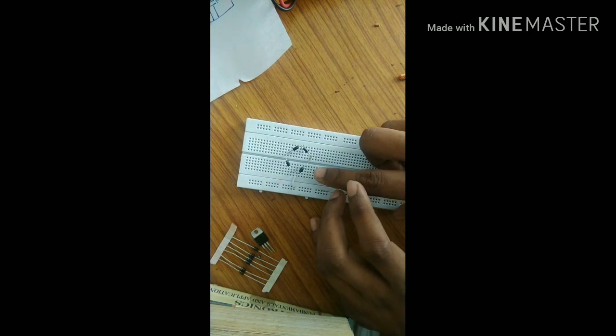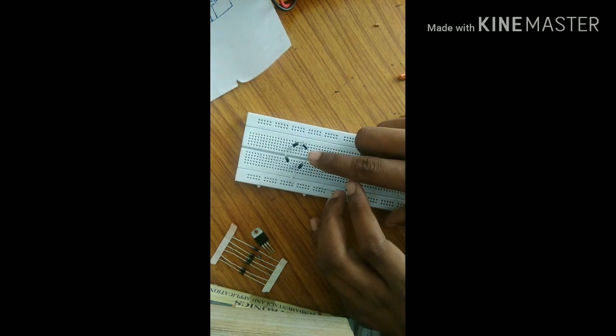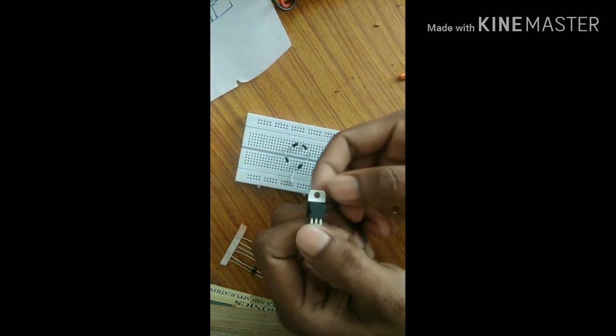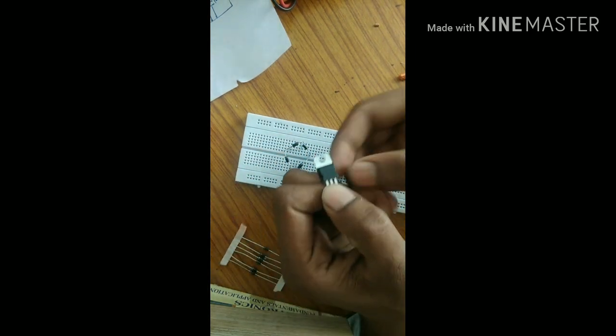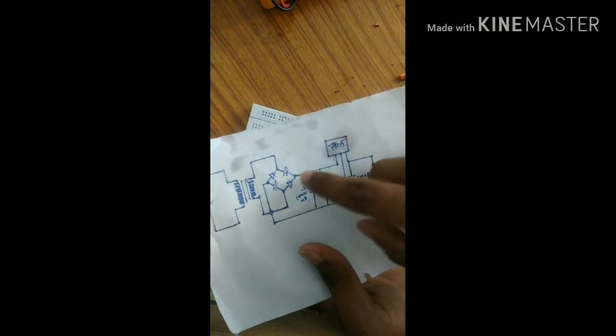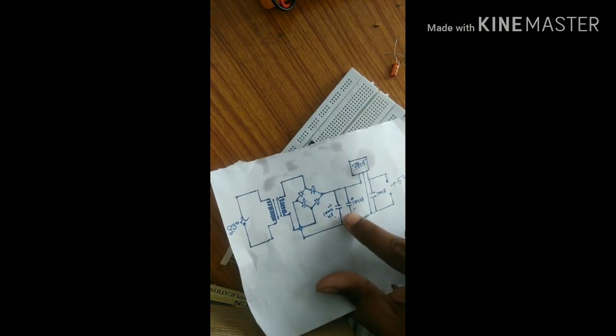We need a breadboard, and I have already assembled the diodes in bridge formation. Now regarding the voltage regulator — I fix the voltage regulator here on the breadboard. According to the circuit, we have to use two types of capacitors.